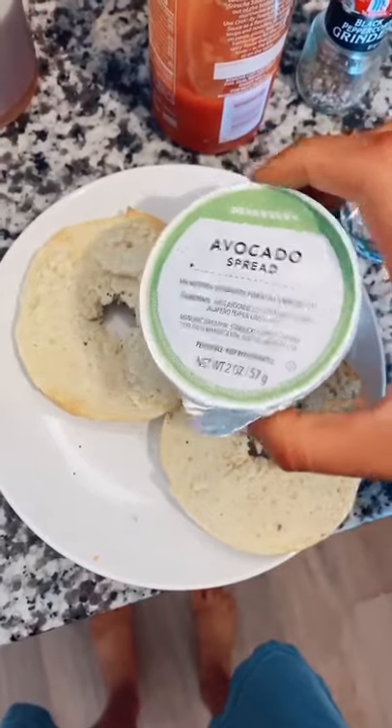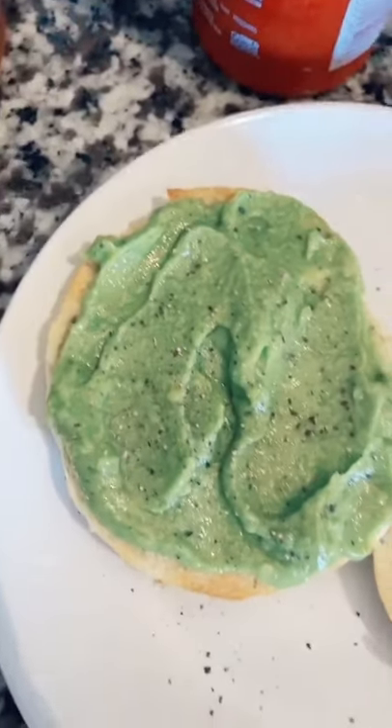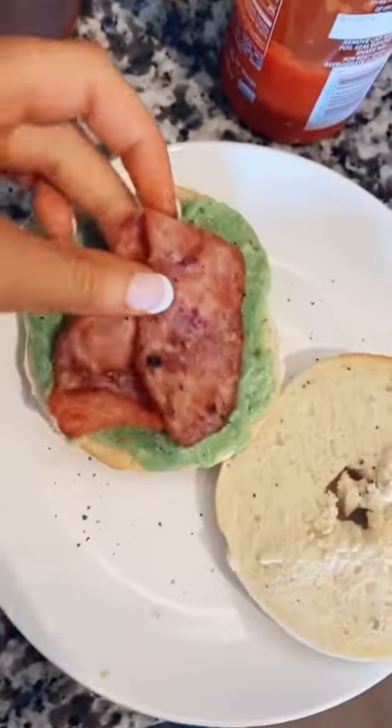Once it's done, put it on a plate. I'm using the Starbucks avocado spread on one half — I used almost the whole container — and then topped it with some cracked black pepper and the turkey bacon.